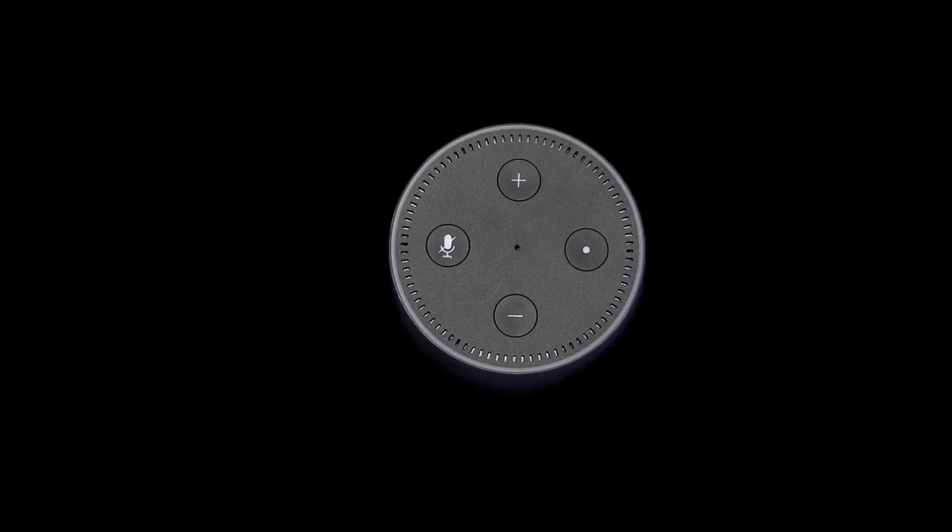So what exactly is an Echo Dot? The Amazon Echo is a brand of smart speakers developed by Amazon.com. The Echo Dot has smaller speakers; the larger Echo has better sound quality but is twice as expensive. The Echo Dot comes in black or white, and the devices connect to a voice-controlled intelligent personal assistant called Alexa, which responds to the name Alexa. This wake word can be changed by the user to Amazon, Echo, or — if you're a Trekkie like me — Computer. I'll show you how to do that later in the video.